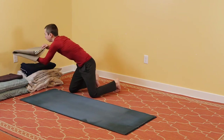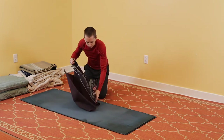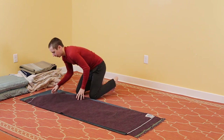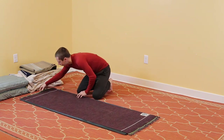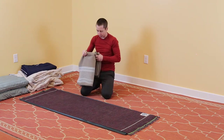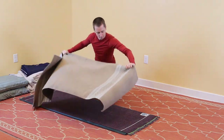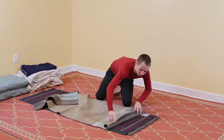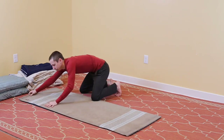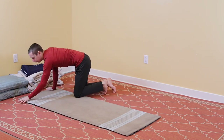Now I'm going to take these yoga rugs. This one's a little smaller, thinner, and denser, so I'm going to put it on the bottom. A large towel could work for this — it just has to be as big or slightly bigger than the yoga mat. And then this yoga rug is a bit thicker. Each time I make a layer, I tend to smooth it out, so you don't have any wrinkles or bumps, because that won't be comfortable for the receiver to lay on.